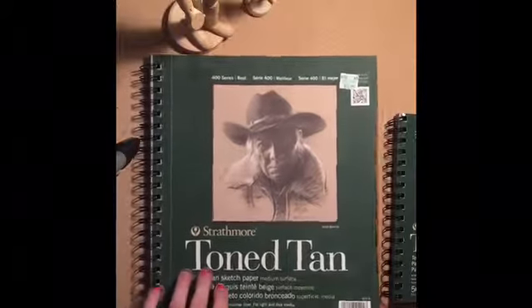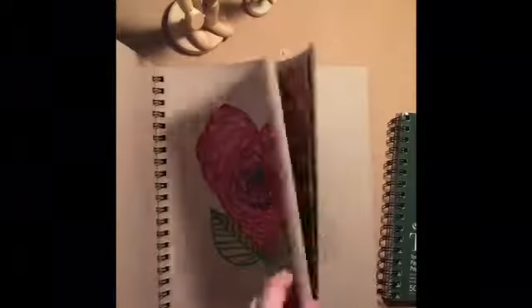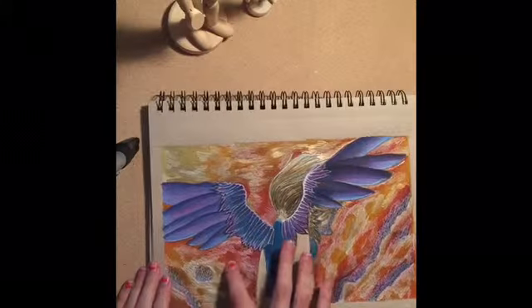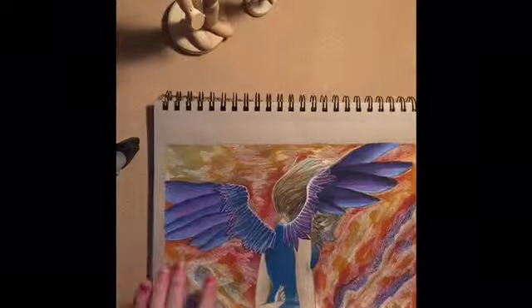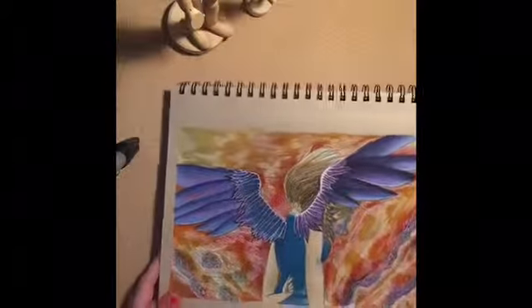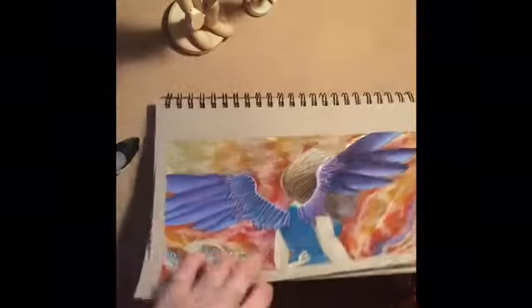These are the toned papers — toned tan and toned gray paper — and I use them for colored pencils and sometimes marker. This is an example of Tombow marker: the color in the back with the Gelly Roll is Tombow marker. I did some on the wings and then added colored pencil all over it. I used Tombow marker on this one and did it on the tan tone paper, because colored pencils work really well on that.